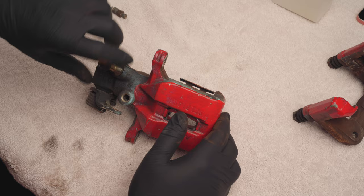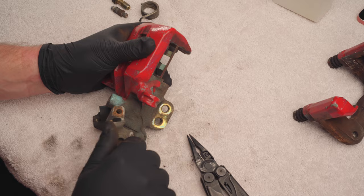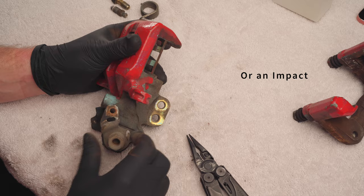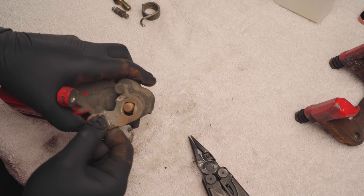Next we have this spring to remove. Take some needle nose pliers, twist to the right and up and it should come right out. For this nut I would use a 17 millimeter socket with a ratchet or a wrench to remove, but I've already loosened mine so it came out pretty easily. Next up is this bracket. You should just need to wiggle it a bit and it should come out.